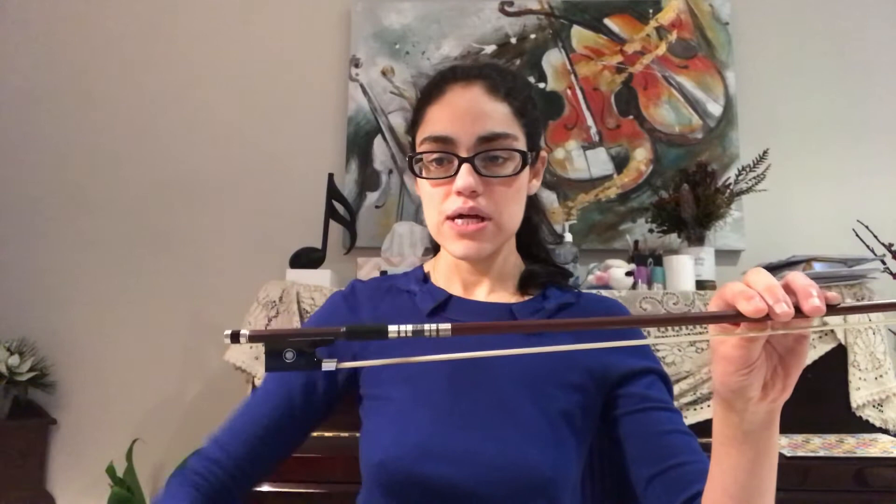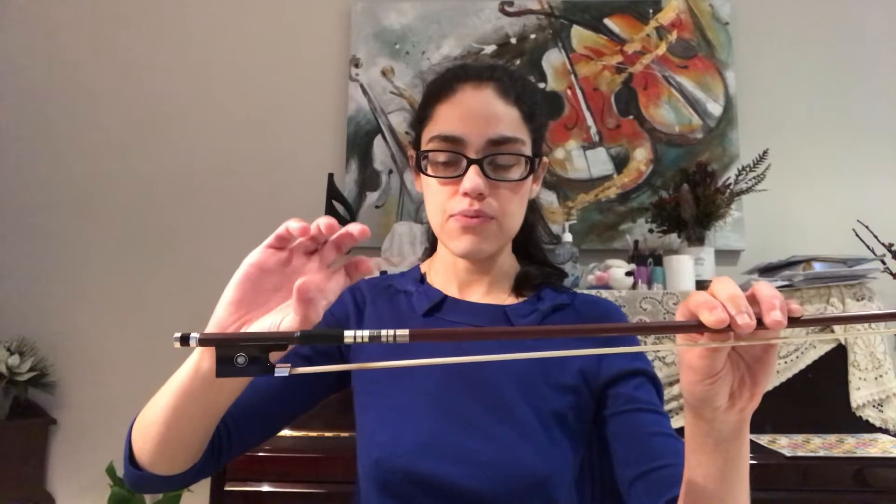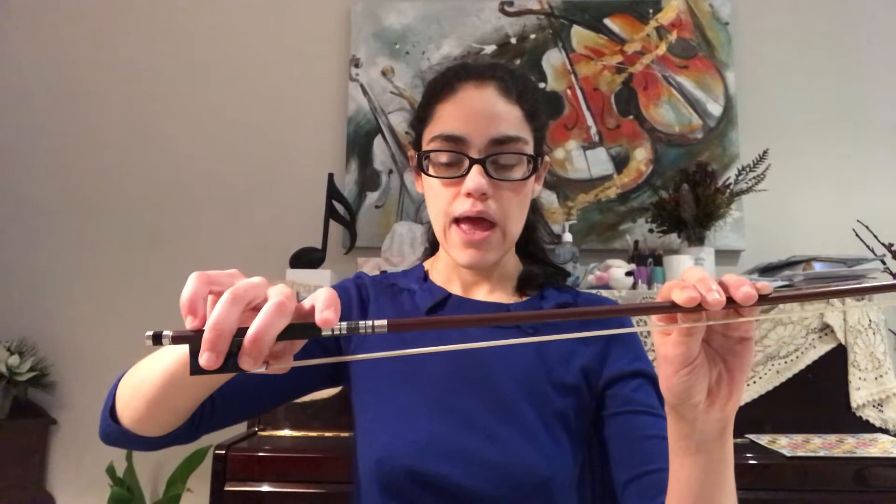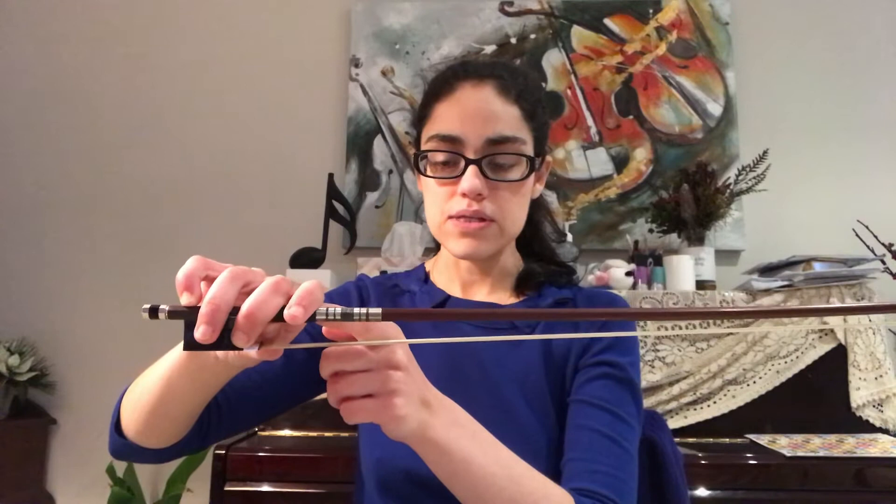But first let us revise our bow hold. We've got to make sure that our fingers are going to stay curved. We're going to place it — bend the thumb, keep it pointing towards the ceiling, and place it under here. We're going to bring our middle finger to wrap around and meet the thumb. Our ring finger is going to go over the dot, and our index finger is going to lean on this knuckle, sort of in between the black and the silver part, and the little pinky is going to sit on top.